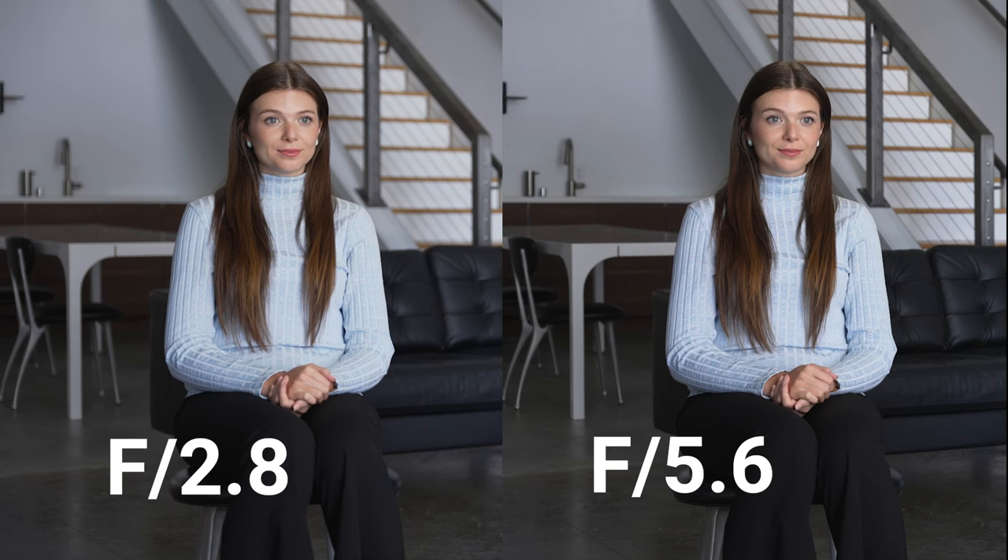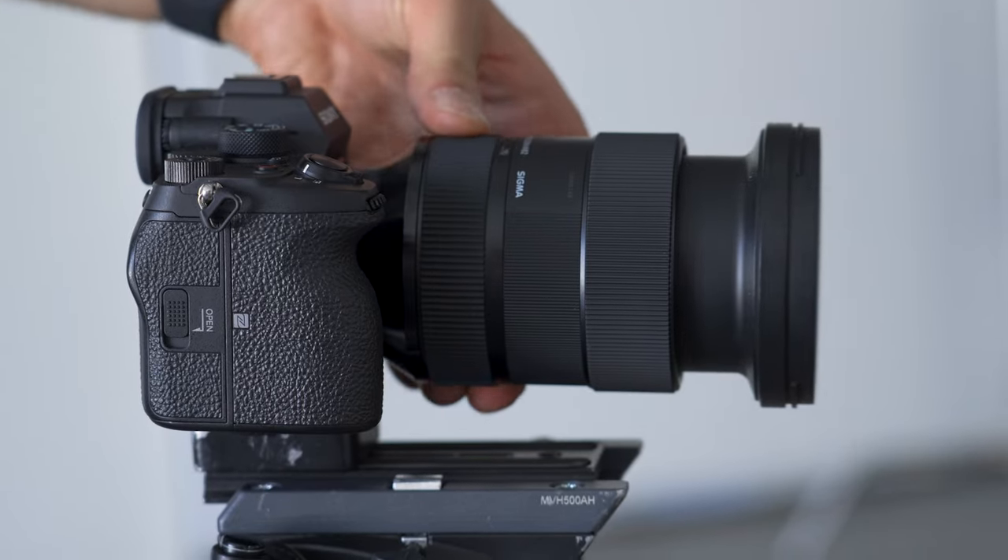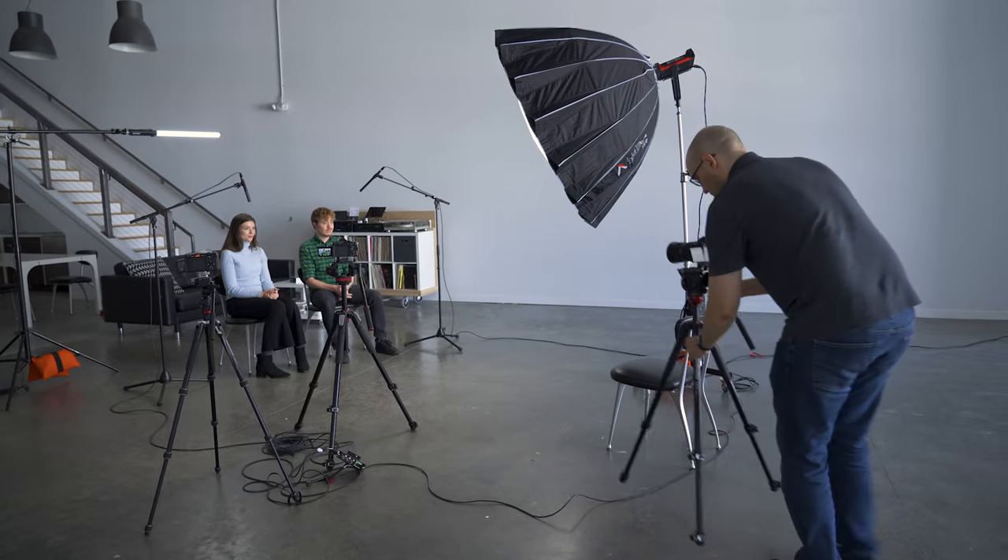There are a couple of ways to increase our depth of field. One is to raise the aperture — the narrower the aperture, or higher the f-stop number, the deeper the depth of field. The second is to frame the subjects with a wider shot scale by either using a shorter focal length or by moving the camera back.